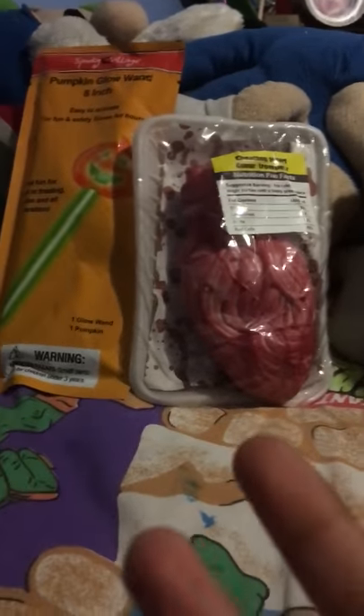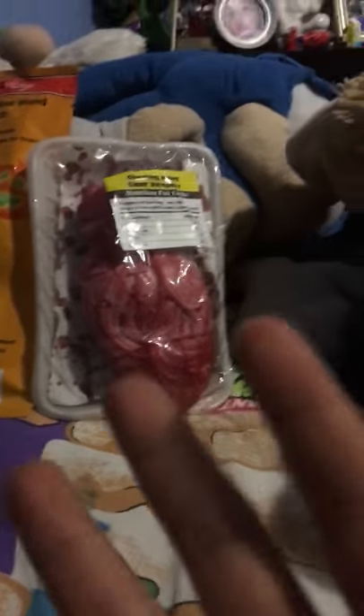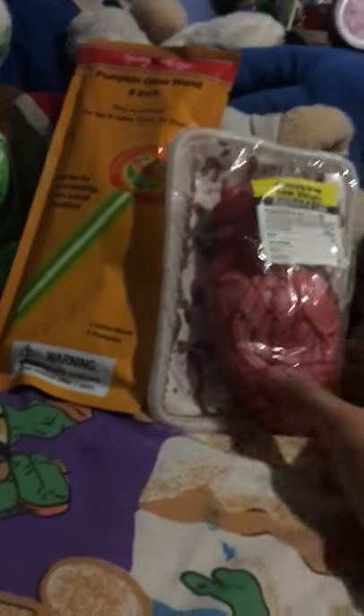Hey, what's up you guys, another video here and it's a toy review. This is my first video to record for David Vlogs. We have a Halloween toy — we're gonna open a cool Halloween pumpkin glow wand. This is gonna be awesome, you can do cool things with it.